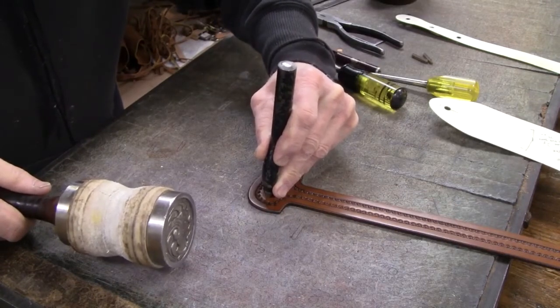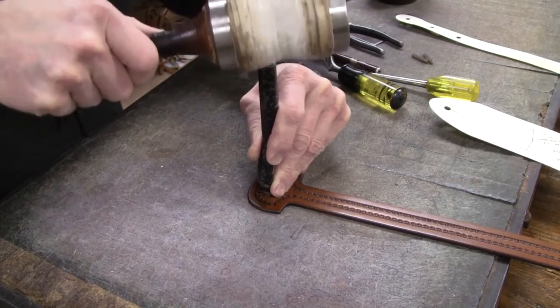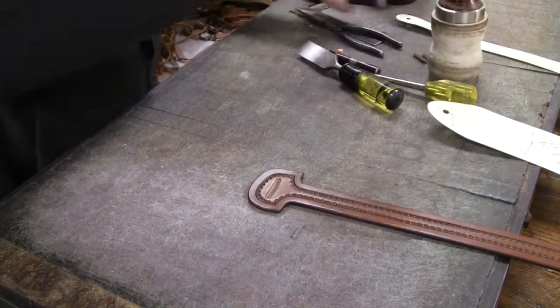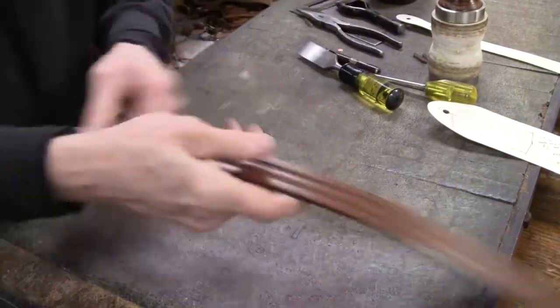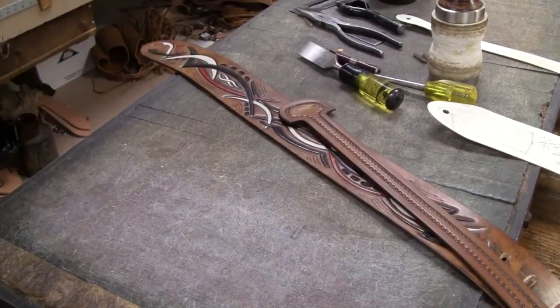I'm using the lighter maul to use this to activate the bag punch, or it can also be called an oblong punch. Now I'm ready to assemble the guitar strap.